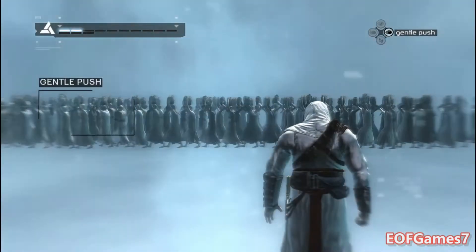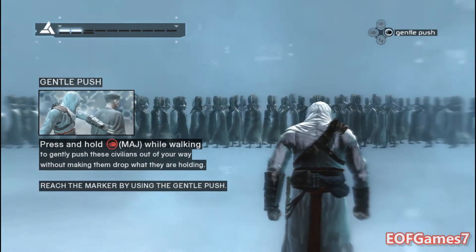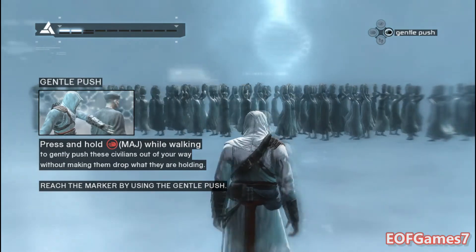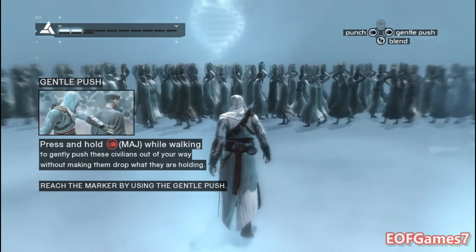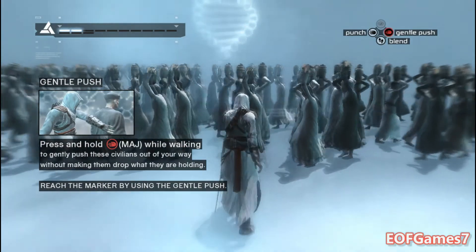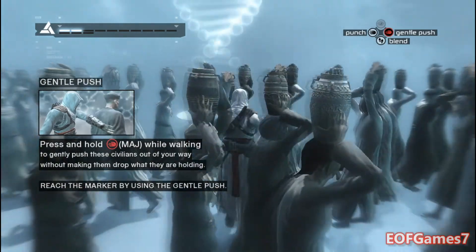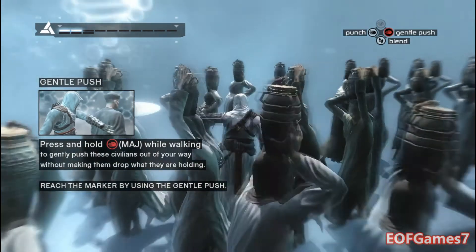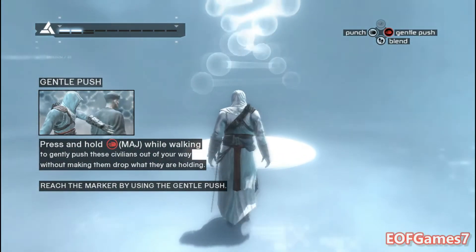Use your empty hand to walk through these jar carriers without causing them to drop what they're holding. Proceed to the marker to continue the synchronization process.